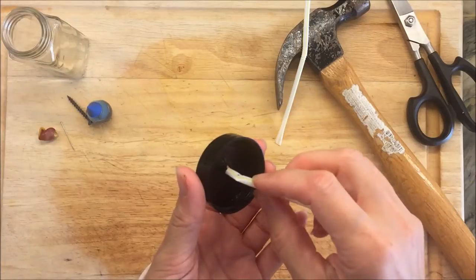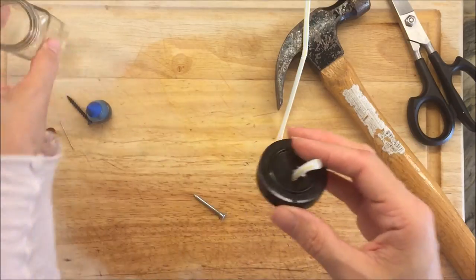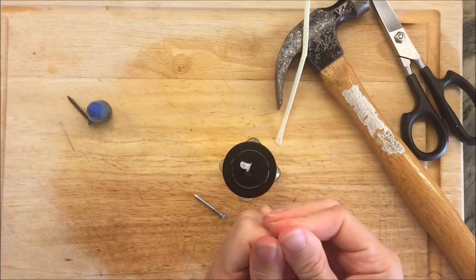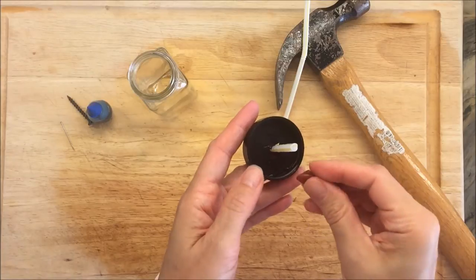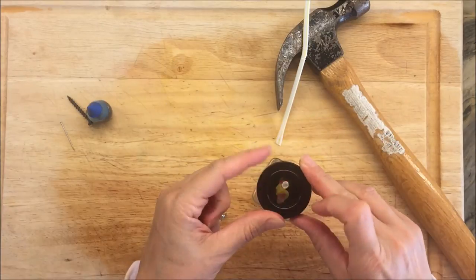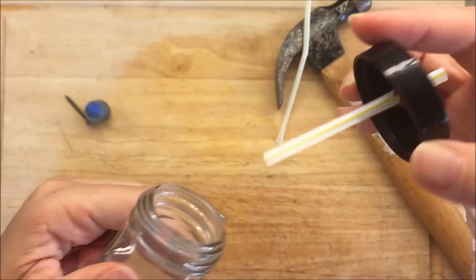I'm using a straw here and I'm just inserting it through the hole. Then I'm going to use some wax to fill in all the gaps around the straw on the top of the jar and on the bottom of the lid. I'm just warming the wax in my fingers a little bit. This is some beeswax that we recently got — you can check out our Kindergarten hall video. I've just made sure that there is no way that the air can get in or out.